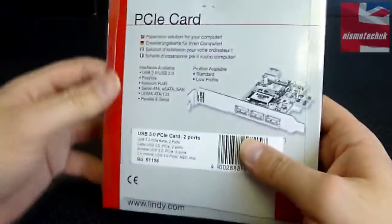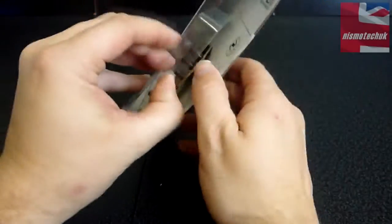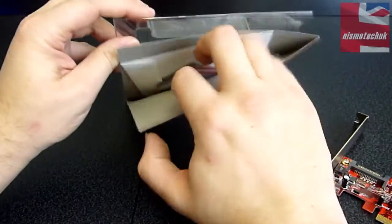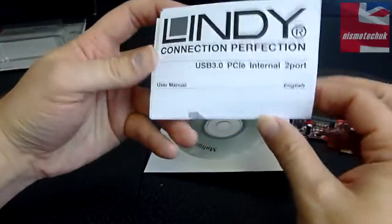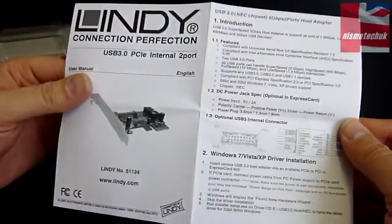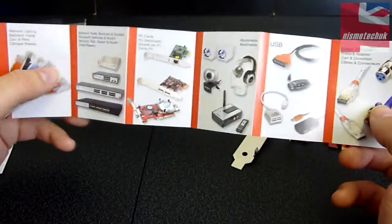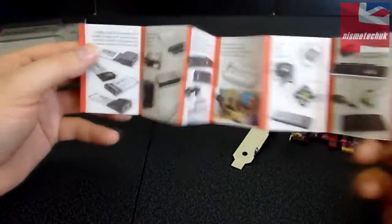Moving on to the back, there's information about the various different cards available. Let's have a closer look — we have some literature at the back here. First we have a quick start guide on how to install the card onto your motherboard and install the drivers, which are available via a CD. We also have a brochure demonstrating the various different products available on the Lindy website, so it's a good idea to check them out as they've got some fantastic products available.